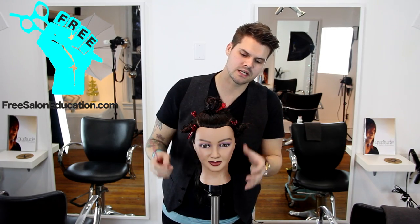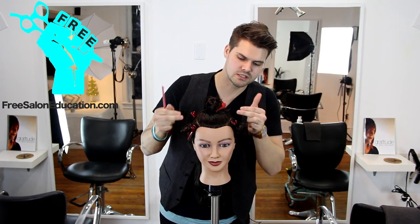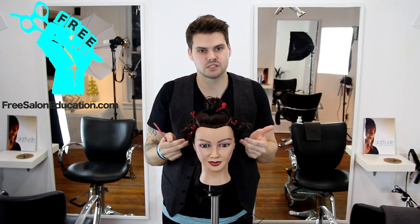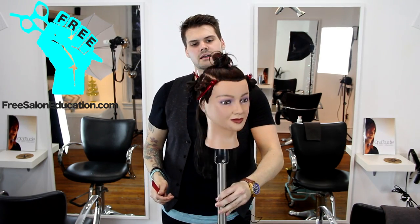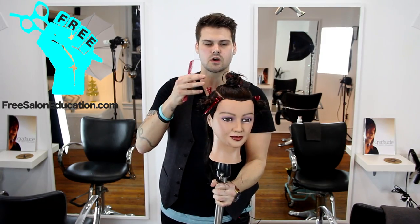Understand that we did the sectioning based on the head shape. So we sectioned at the parietal, we sectioned at the division line, we sectioned in the back straight down the center. So all of this is on the curve.